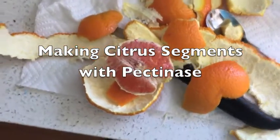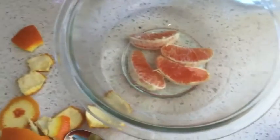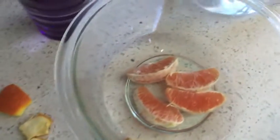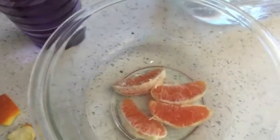I'm making canned orange segments, like mandarin oranges you get in the can. This is really easy. All you do is peel your fruit — here's a cara cara orange being peeled — and segment them.